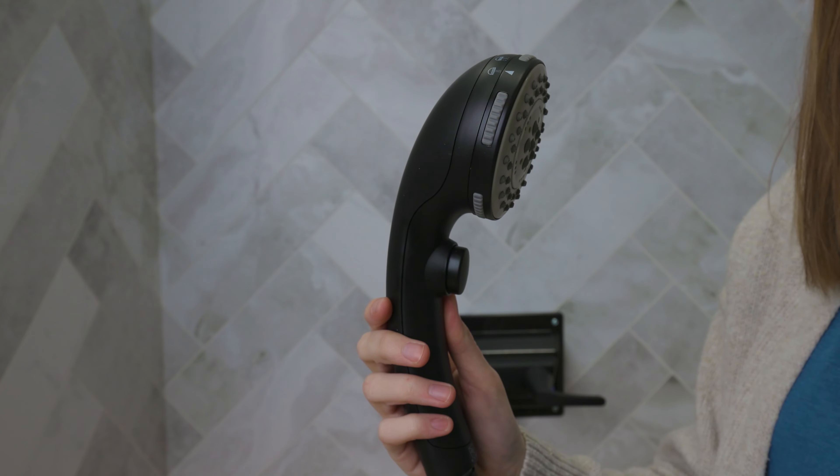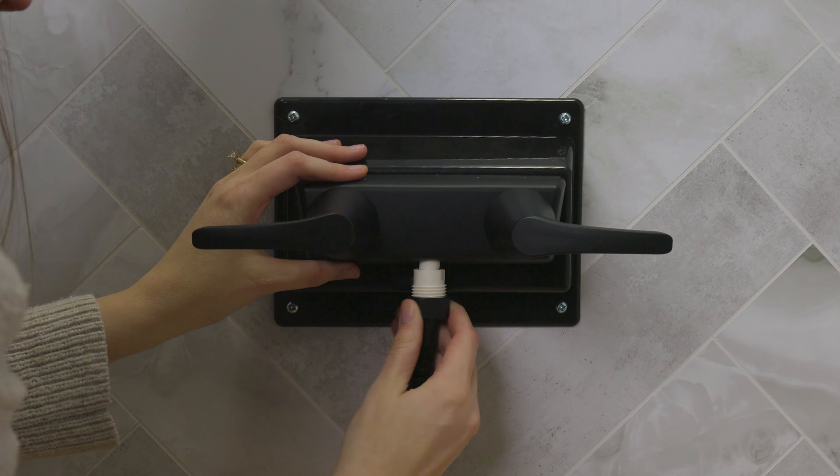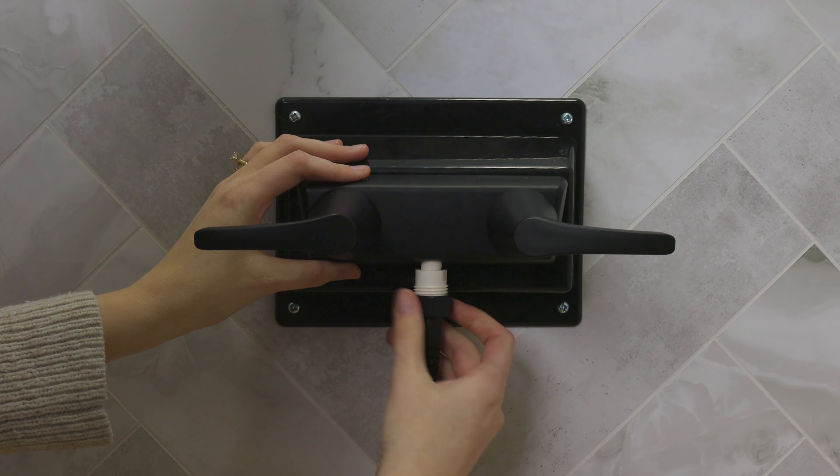It is made out of a heavy-duty, durable, lightweight plastic that is also super easy to clean with simply just soapy water. This shower head is also easy to install — you simply screw the hose to the shower head and screw the hose to your diverter, and you are all set and ready to go.